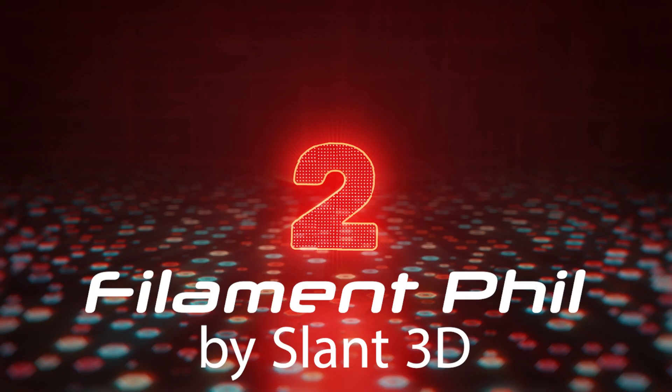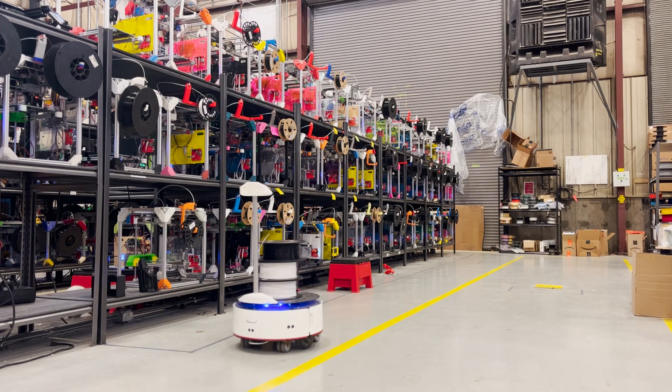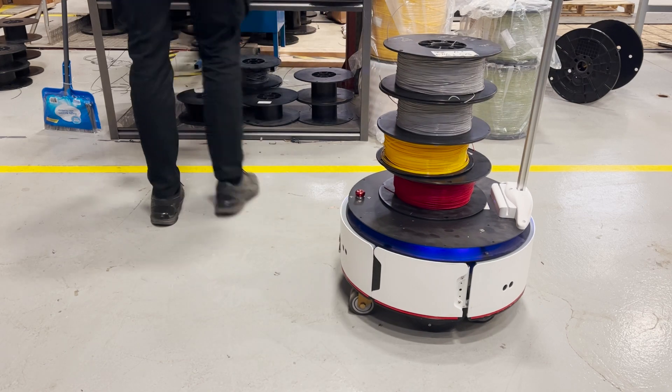Here at Slant 3D, we have our own Filament Phil. Phil is a small mobile robot that we are engineering in order to deliver filament around the print farm. He moves from destination to destination and is very often used just for loading up filament onto him and delivering them to different parts in the factory.